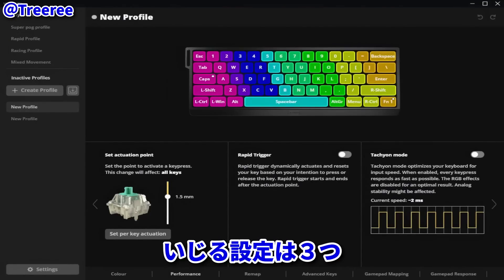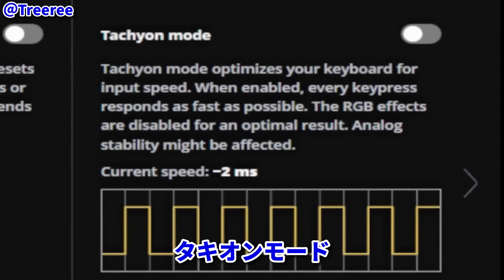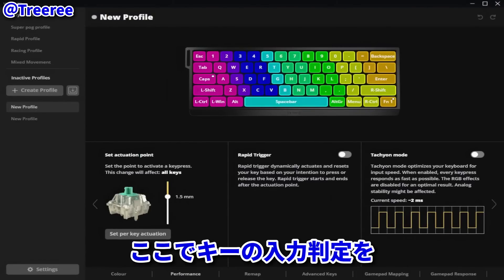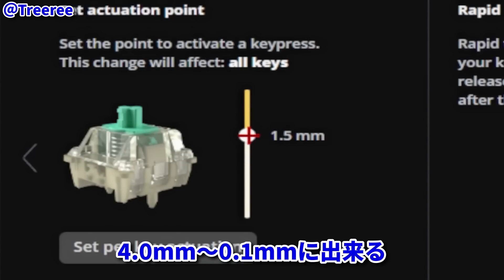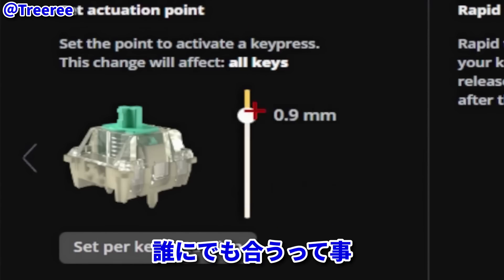Let's get into it. You have three settings to mess with: the actuation point, rapid trigger, and takt-on mode. Up first, we have the adjustable actuation point. Basically, this feature allows you to set your keys to actuate anywhere within the range of 4 millimeters to 0.1 millimeters. Because of this wide range of values, this keyboard literally suits anybody.